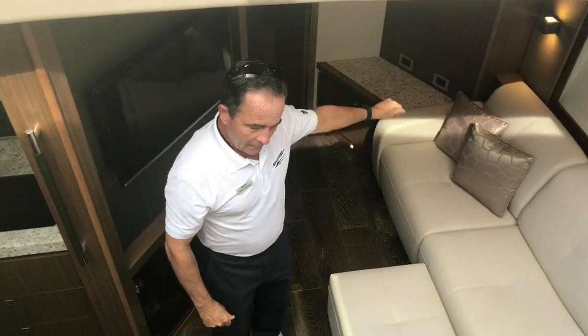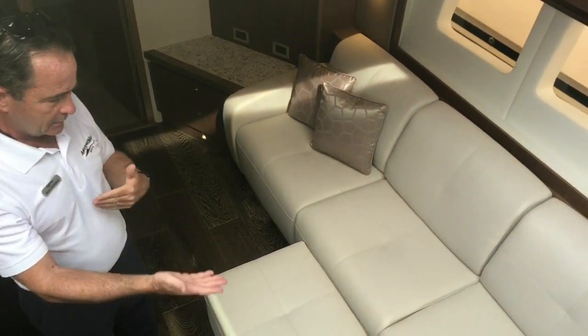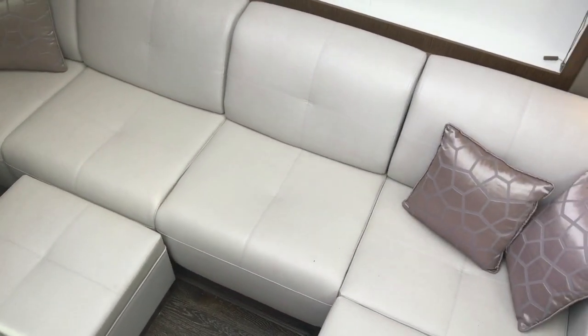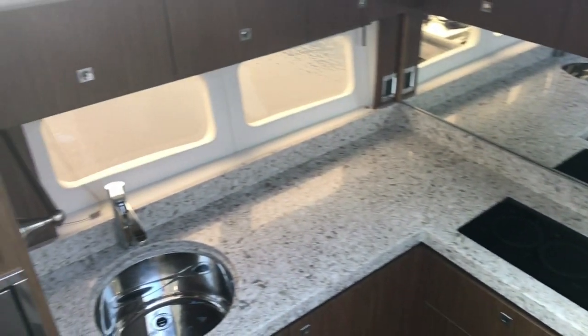The couch area is another L-shaped seating — it can pull out and be a sleeper for two adults here. And then as we move over to the galley, there's a fridge, freezer, a nice L-shaped galley, and a TV.